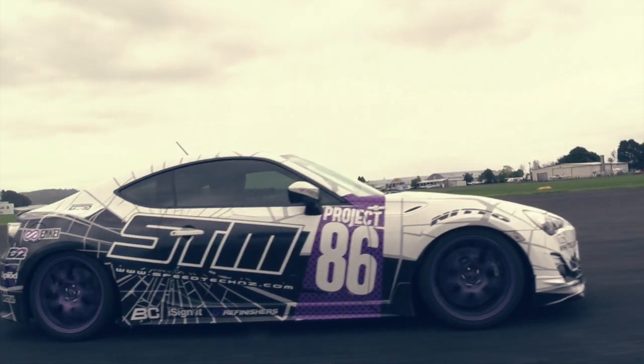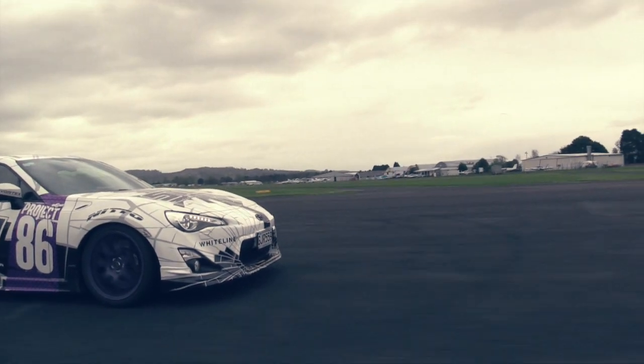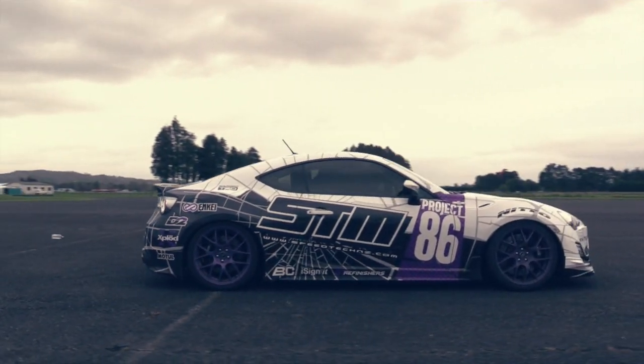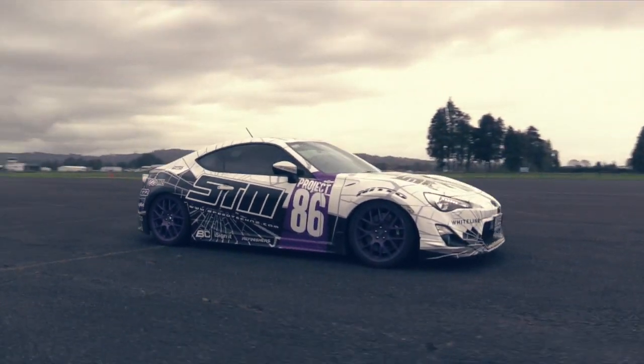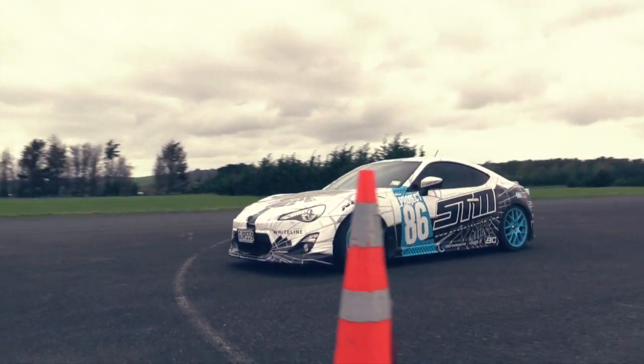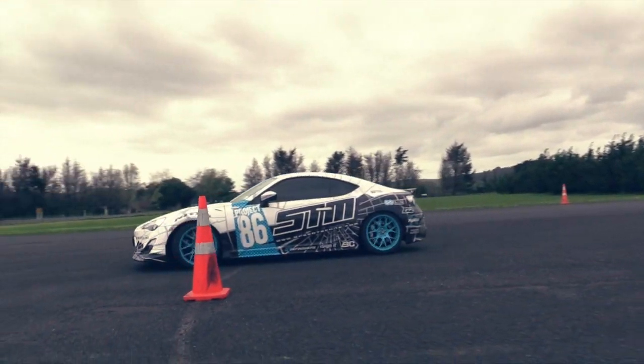We've finished our testing with Project 86 here at Ardmore and it's been a really rewarding test series. We've had a chance to test some really high quality products from a bunch of really well known manufacturers and see the results of each of those parts individually. We'd like to thank our sponsors for getting involved and supplying these parts to us.